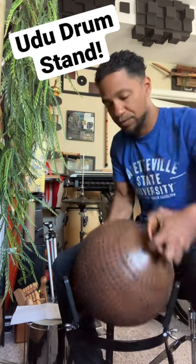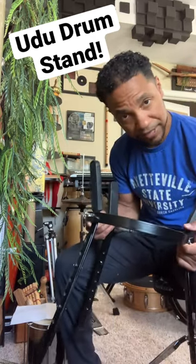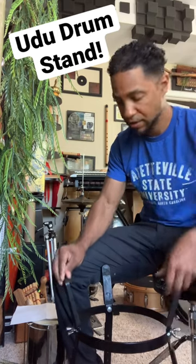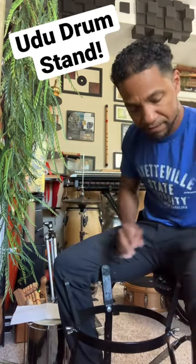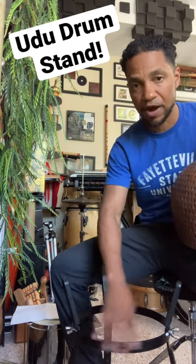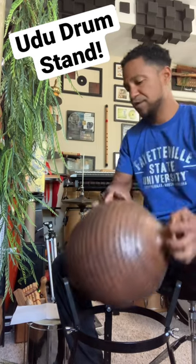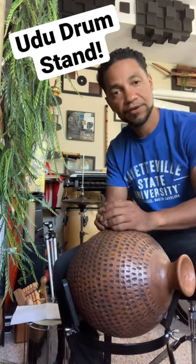The way that I'm holding it here will be for a seated position. I'm using a conga stand — an inexpensive conga stand. It has rubber boots on the top of these parts here so it doesn't hurt the drum. If you're concerned about it, you can take some T-tiles with some tape and wrap around that as well. And if you play seated, boom — now you've got a spot for your UDU drum.